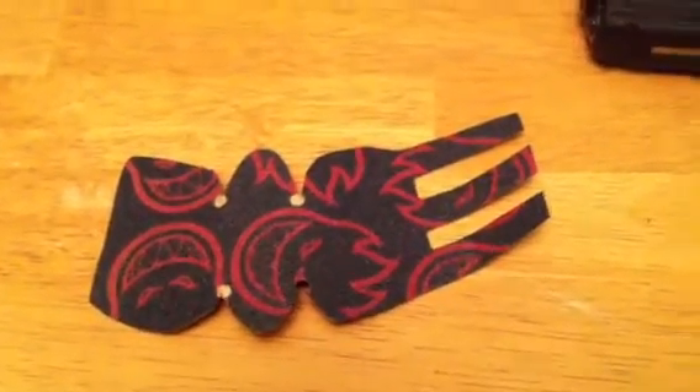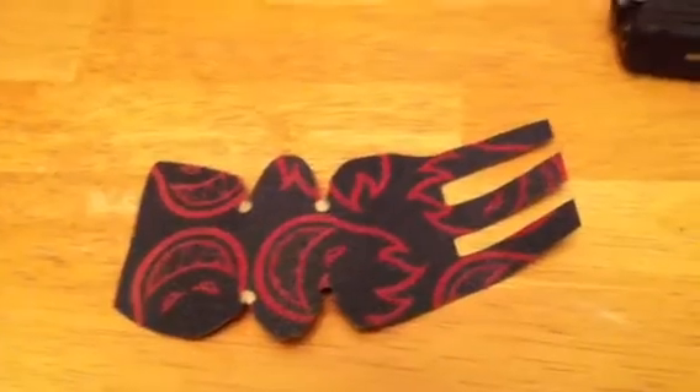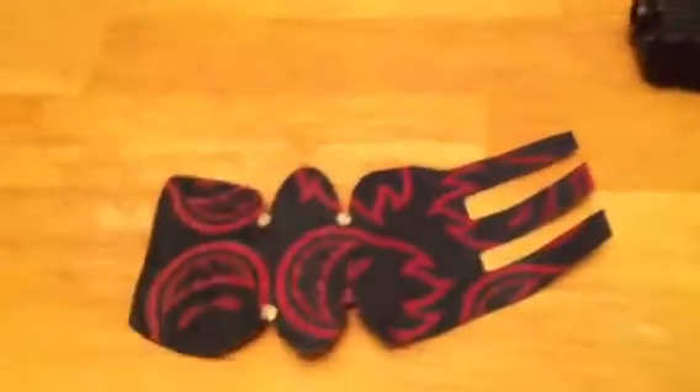All right guys, I haven't made a video in a while, and I am kind of like a DIY — do it yourself — kind of guy.